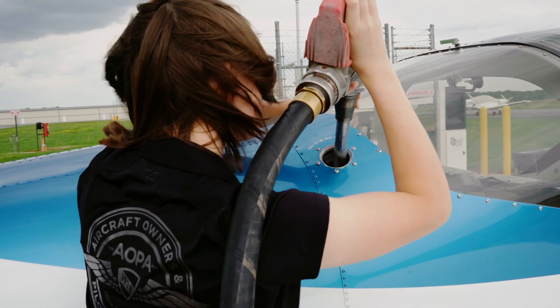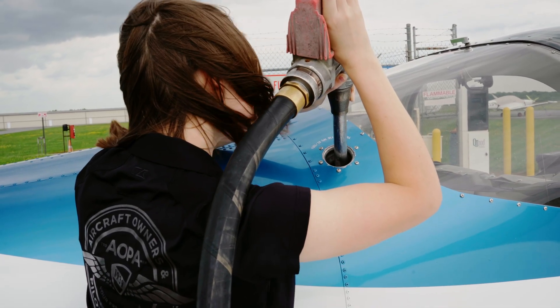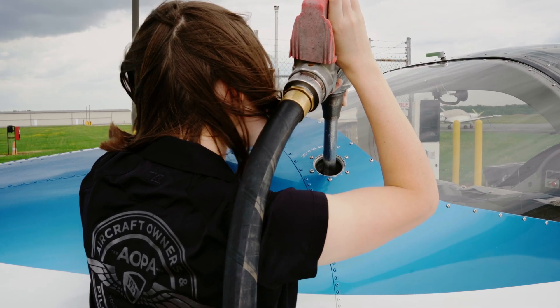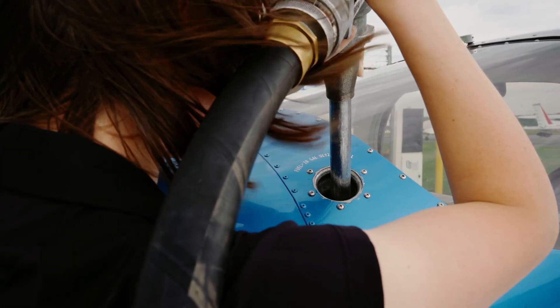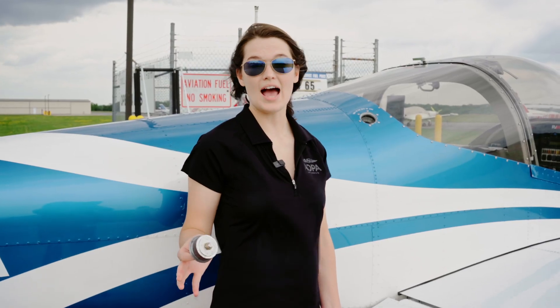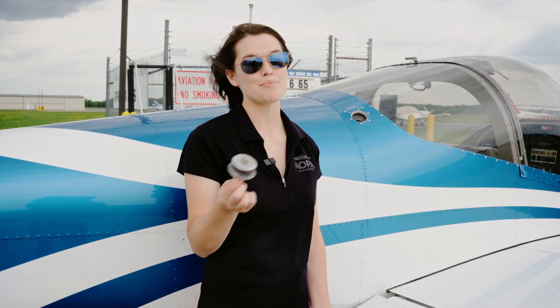It also helps to hold the hose straight over your shoulder so the nozzle stays straight up and down. While you're fueling, it's important to control the flow of fuel to avoid splashing and to watch the fuel level to avoid overflow. Now that I'm done fueling, I'm just going to put the cap right back on.